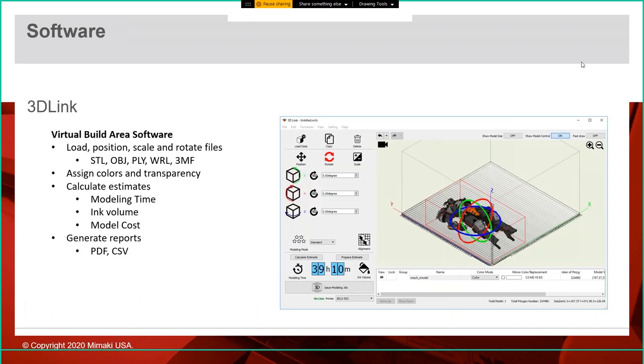The 3D Link software is created by Mimaki, ships free with the printer, and is your virtual build area. You can bring models in — supported file types include STL, OBJ, PLY, WRL, and 3MF. You can assign color and transparency, scale, rotate, step, and repeat. You can set different print modes, get estimates for print time and volume, and generate reports as PDF and CSV files to help with pricing and quoting. Within 3D Link, you can assign objects to be white, clear, skeleton color — which puts an outside color with clear inside for a translucent tinted effect — or assign a brand new color.